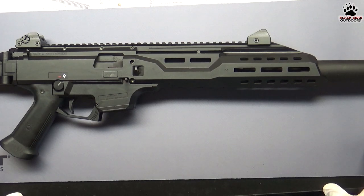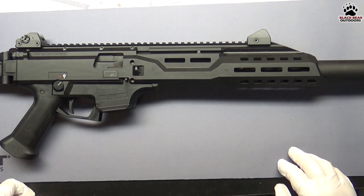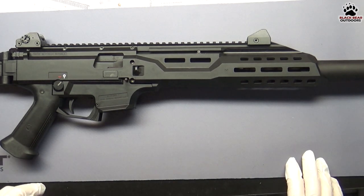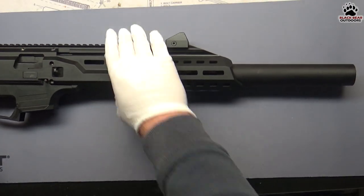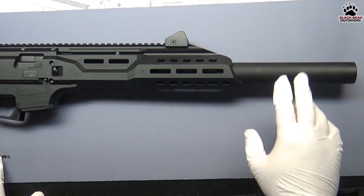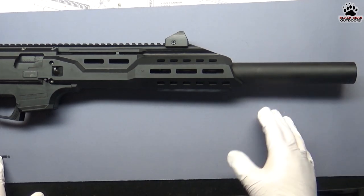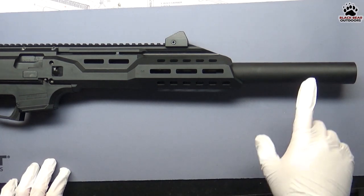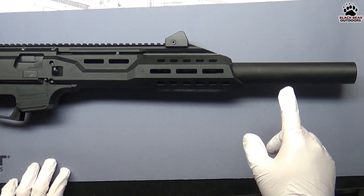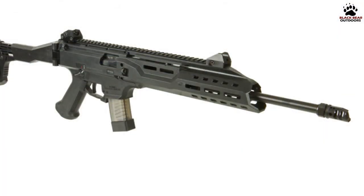Alright folks, now that we've got it on the table let's take a closer look. As usual we're going to be looking at it from the muzzle to the buttstock and go through all the features one by one. On our particular one we have the faux suppressor, or barrel shroud — it's not an actual suppressor, does nothing to the sound, it's just cosmetic. We actually added that; it's from — I hope I pronounce this correctly — D-LASK Arms. I'll roll in a picture of what it looked like when we first got it with the muzzle brake on there.